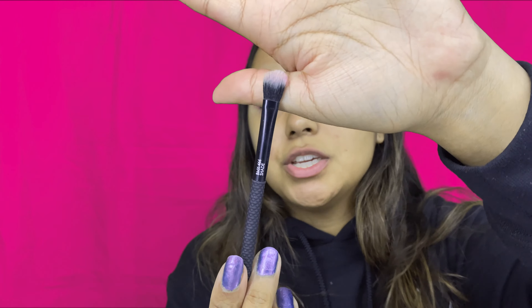Just with a flat brush, I'm going to grab this shimmer right here. It's called Big Sugar — it's just like a pink, shiny, glittery color. And I'm going to put that on about half of my lid, just pressing it on. You're not going to be able to see it that much, but I'm honestly just going to use it as a base for the glitter that I'm going to put on.